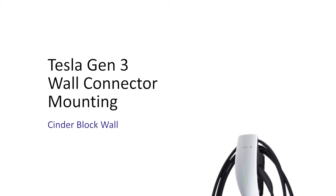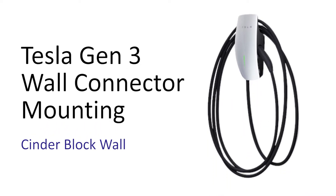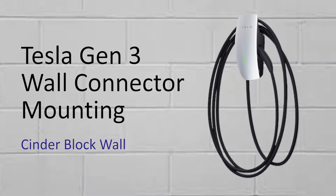Hi everybody and welcome to EV Unite, where we discuss the latest news and tech related to electric vehicles and charging. In this episode I will be showing you how to mount a Tesla Gen 3 wall connector charger to a cinder block garage wall, so let's get started.